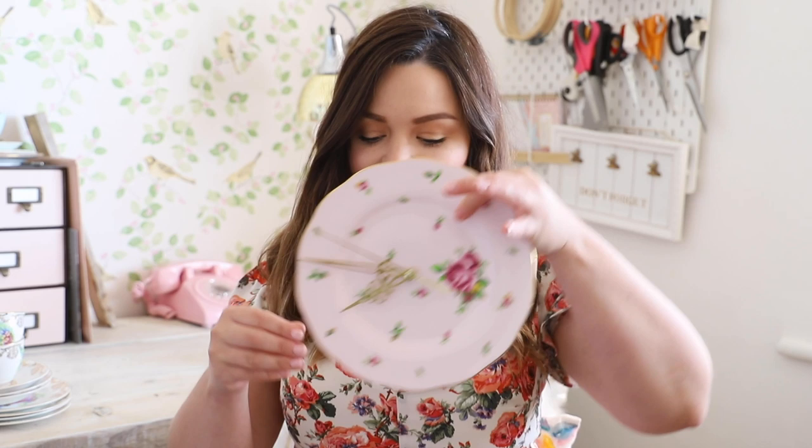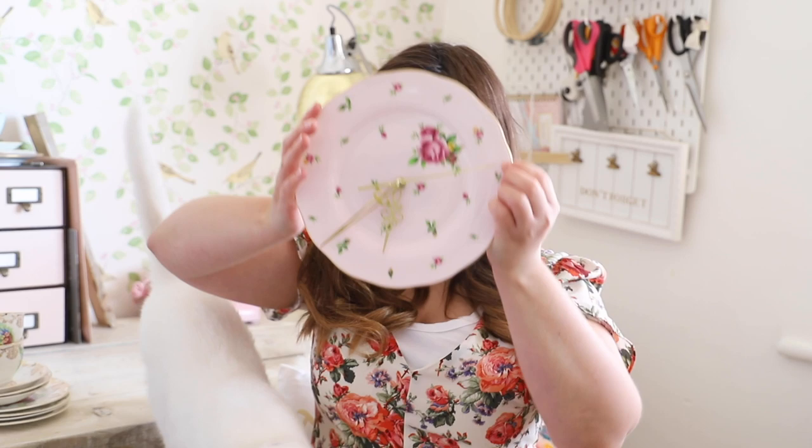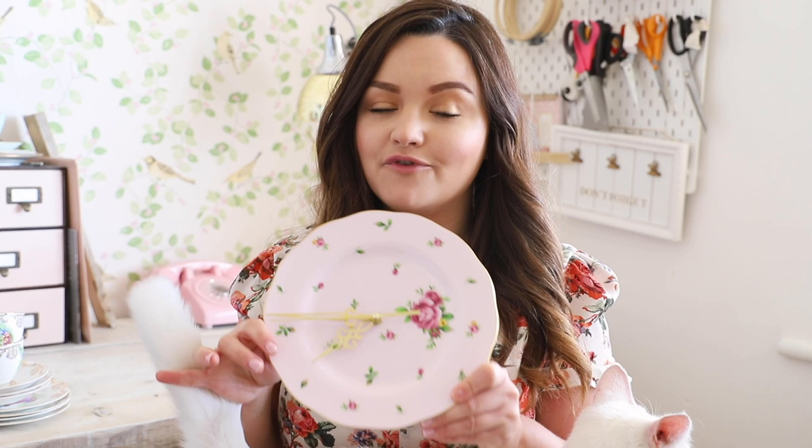Hi everyone, welcome back to my channel! I'm super excited today because I have made a clock from a plate. Blondie is going to join us. This was actually easier to make than I thought - I wanted to make these forever.